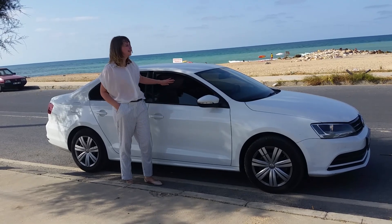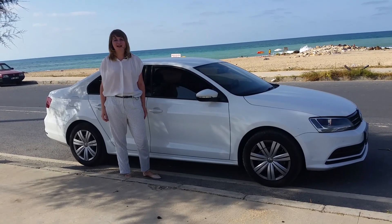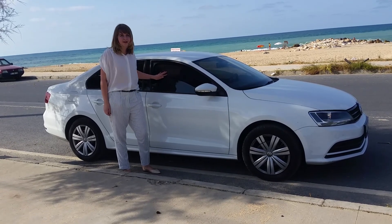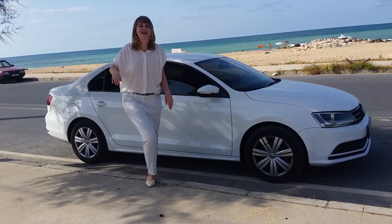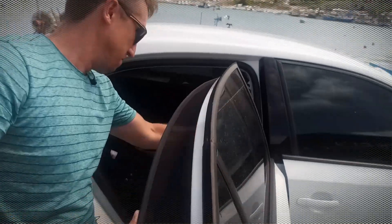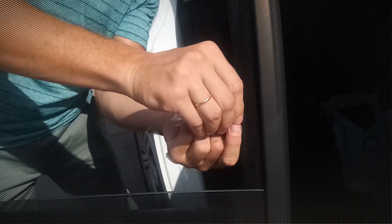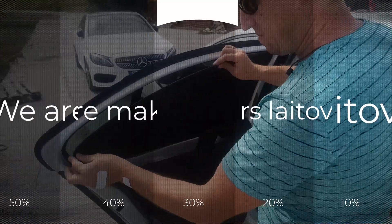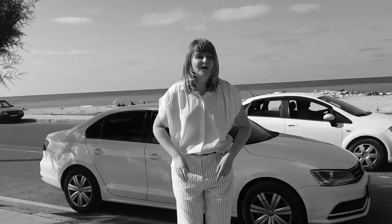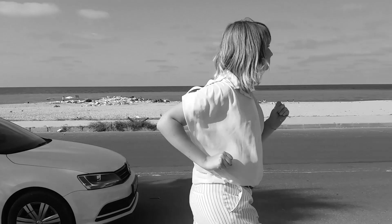So we have tested Volkswagen Jetta under the Laitovo screens in Istanbul sun. For me it's the perfect solution for this hot country. Now bye bye honeys — for more information please subscribe to our YouTube channel, the link is up there. And me, I'm going home, but before that I need to swim!